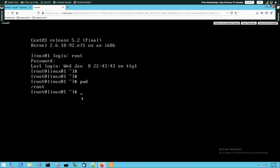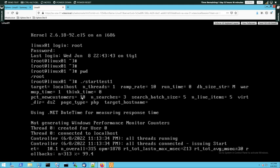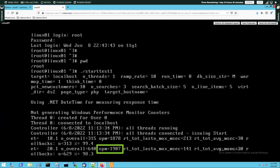This test program generates database operations to a medium-sized database and writes output to the screen. Let's run this particular test — it's called start test one. Let's wait a couple of seconds for this program to actually run. Now we can see that our workload is currently generating somewhere around almost 2000 operations per minute. We can see it as the value OPM here.